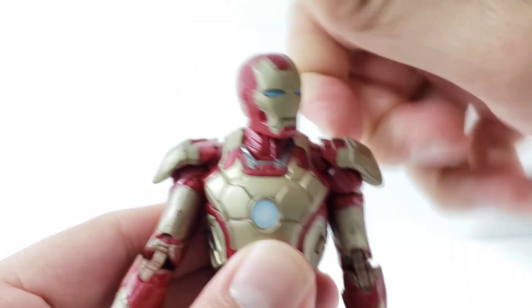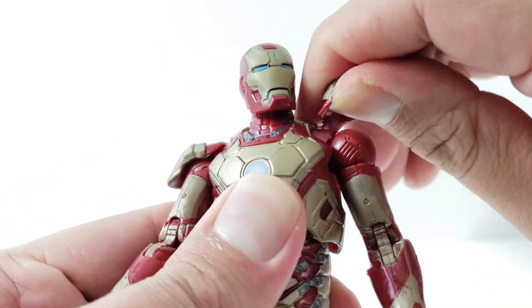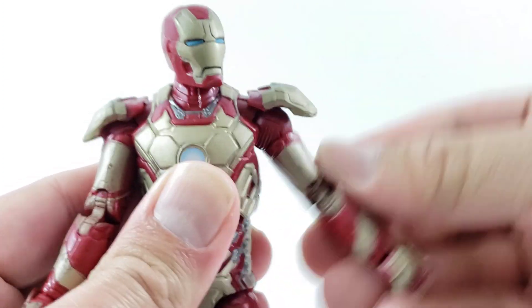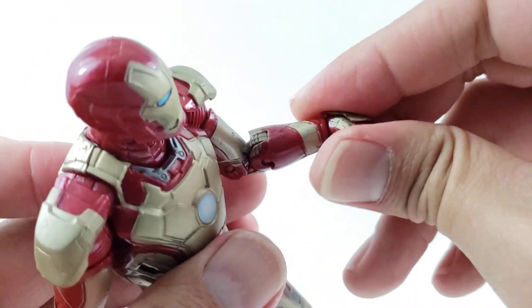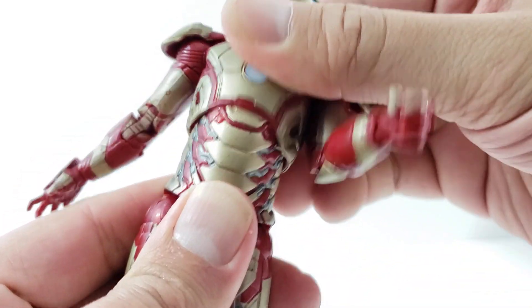He looks up about that high and looks down, looks left and right. The shoulders don't really move out of the way — they're kind of stuck in place. Actually they do have a little hinge, but this one's really stuck. I don't want to break it — it moves out forward and back at an upper bias. It swivels, has double-jointed elbows, wrist rotation, and also a hinge at the wrist.